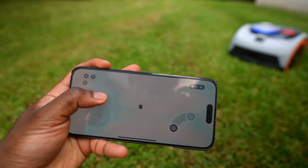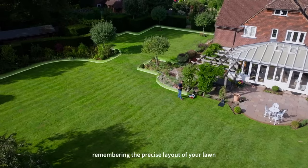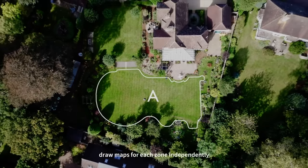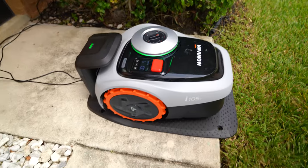You can use your phone to guide the Navimo and map out a visual boundary around your lawn. Create the channel, create the perimeter, and then it's going to cut that portion. You can create another channel for the front lawn and vice versa — just create multiple channels for different areas around your home.